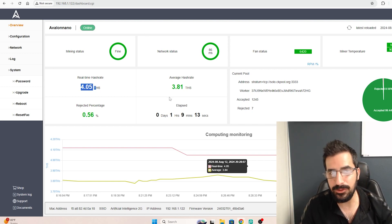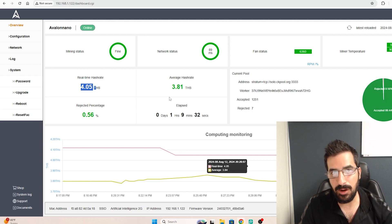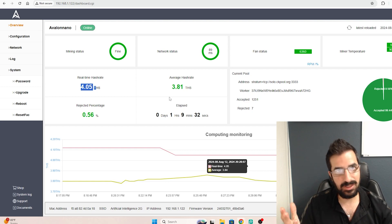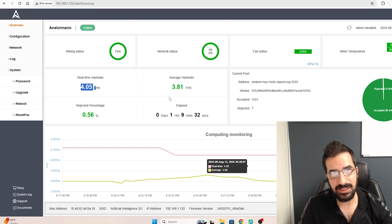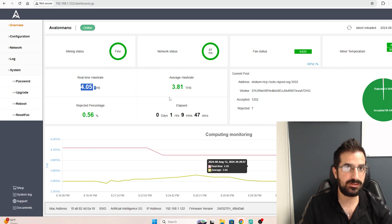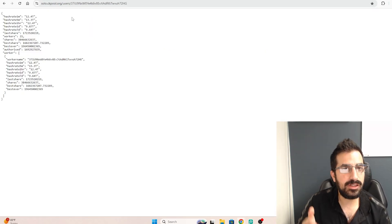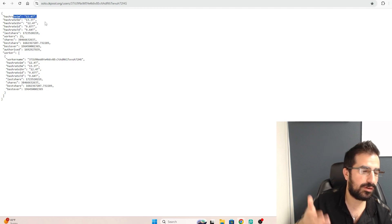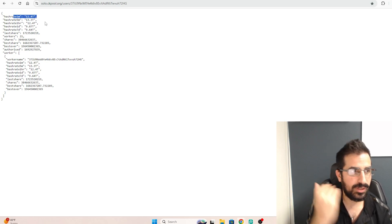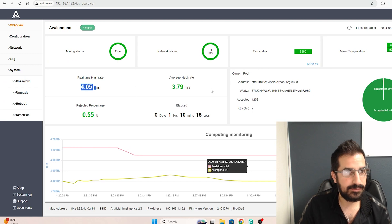This miner is easy to use. It's Wi-Fi, so there's only one cable to power it up and that's it. It comes with a power supply that works anywhere in the world, it's under $300, and it comes with everything you need. This is one of the best solutions to start mining Bitcoin I've ever seen. It can also mine Bitcoin Cash or any other future SHA-256 algorithm coin. Looking at my mining statistics in CK pool, I can see we went from 9 terahash up to 12 or 13 terahash, confirming my miner is working on CK pool.